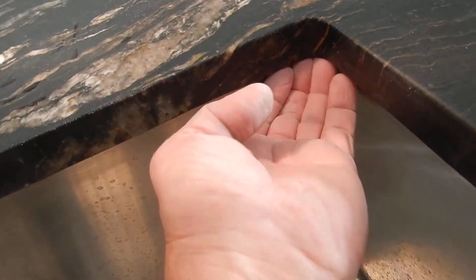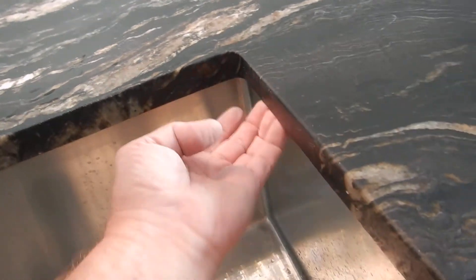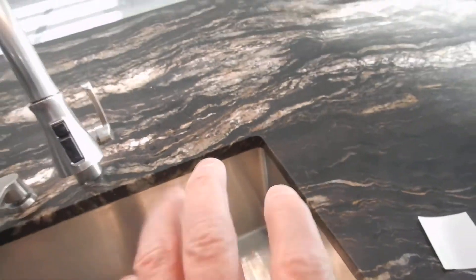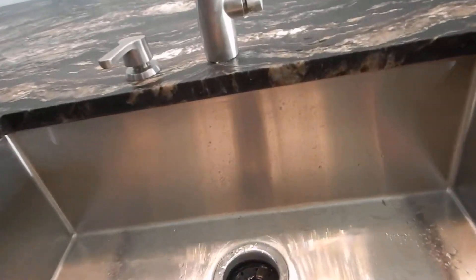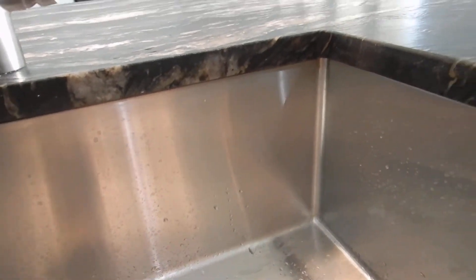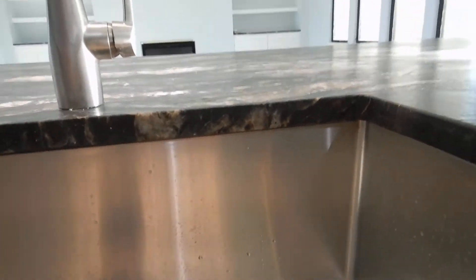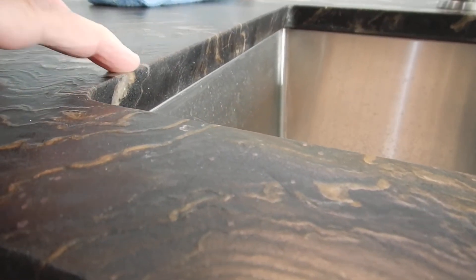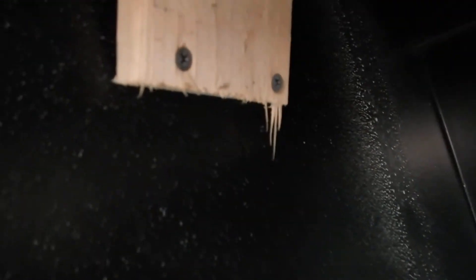This is called a foul line — that's where all the germs, bacteria, and viruses hide. It's supposed to cascade straight down. Also, this kitchen sink: the manufacturer says you should put metal clips drilled into the bottom of the cabinet to bolt it up. That's not what they did here — they just put some sticks with sheetrock screws. That's what's holding your sink up.